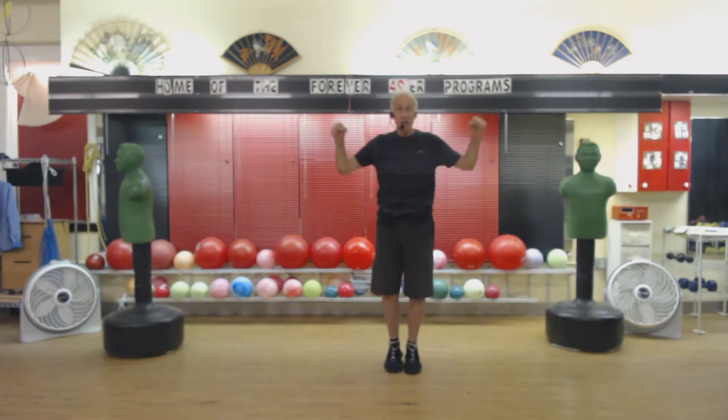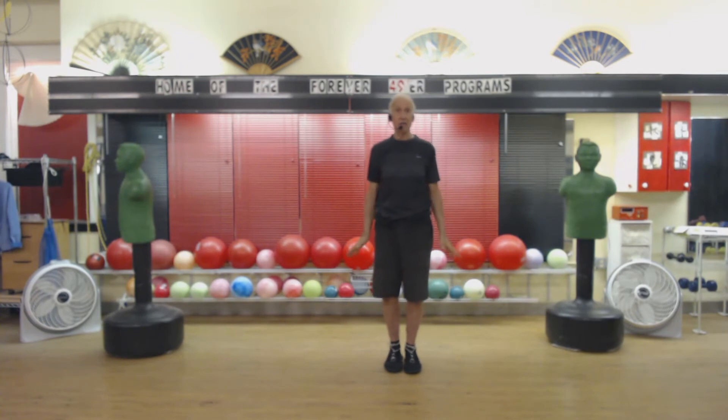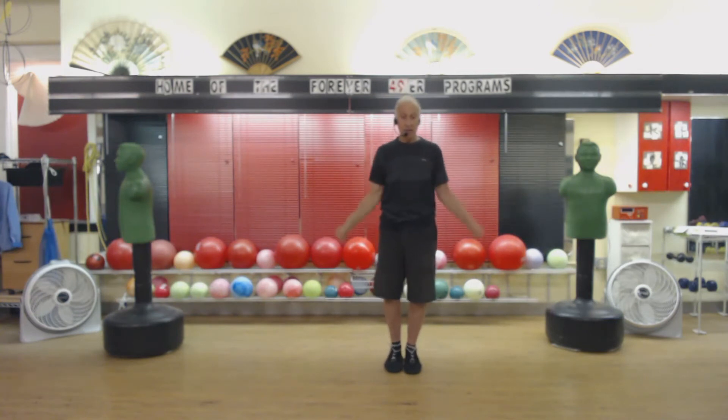Elbows, knees. 2, 3, 4, 5. Take it down low — this slows your heart down. 3, 4, 5, 6, 7, 8, 9, 10. And 1, 2, 3, 4, 5.